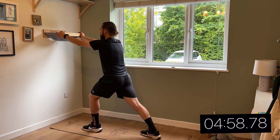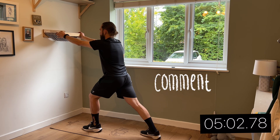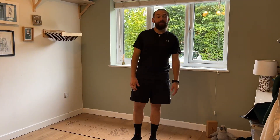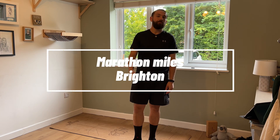Drop me a comment as well, just saying thanks for the video or anything else you want to share with me. Well done — that's your five-minute core workout done. Hopefully you can incorporate this into your running or marathon training. Don't forget to hit that like and subscribe button, and follow my journey to the Brighton Marathon. Keep running strong, and I'll see you on race day.